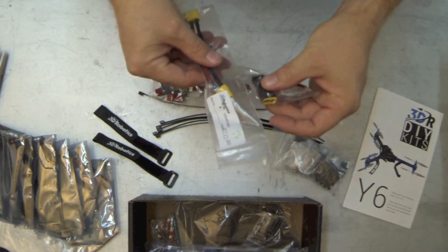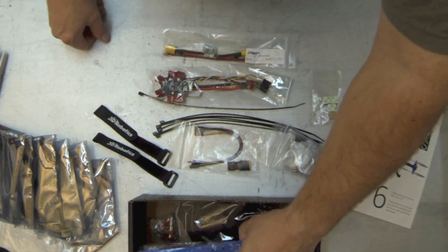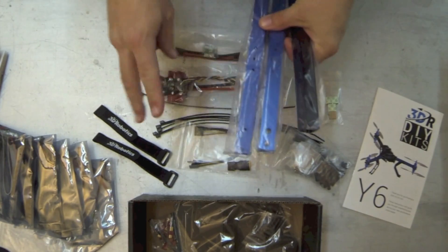You can use the connector converter if you have batteries with only Dean's connectors. Of course you've also got three booms or arms — these are anodized aluminum, two blue and one black.